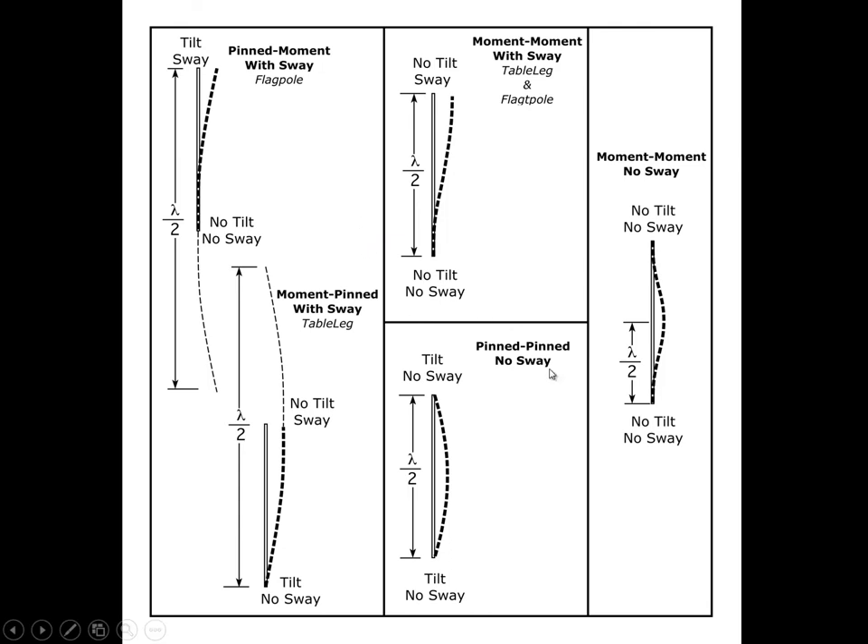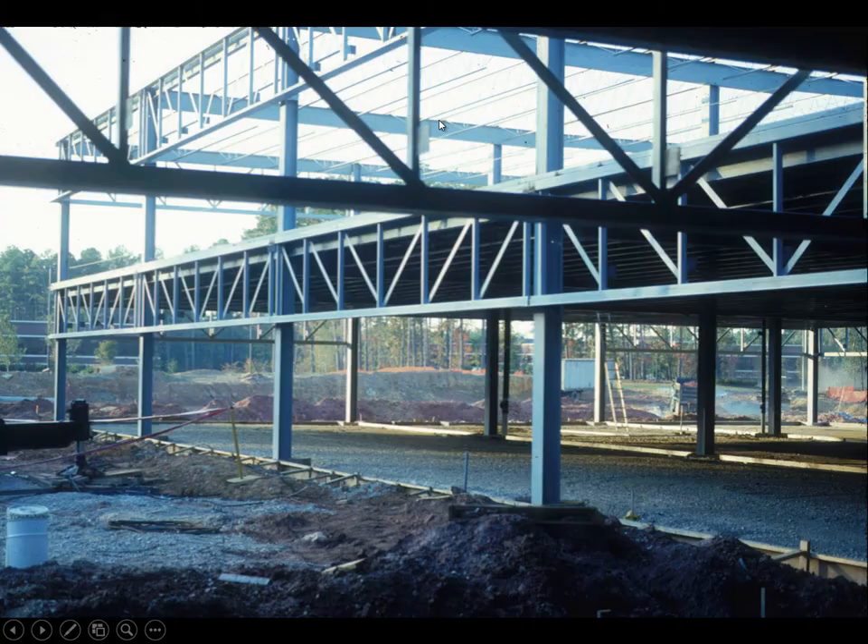This shows the predicted strength of various configurations. We start by looking at a pin-pin column and say that whatever the length of that column is, that is the length appearing in the Euler formula. It turns out that is λ/2, where this is a half wavelength in a sine curve. If we continued that curve, it would go up and sweep around like that. We take λ/2 as the effective length of the column. If we do moment-moment with sway — which is basically what that is — there's nothing to stop the sway, but the moment connections are active in resisting lateral movement.